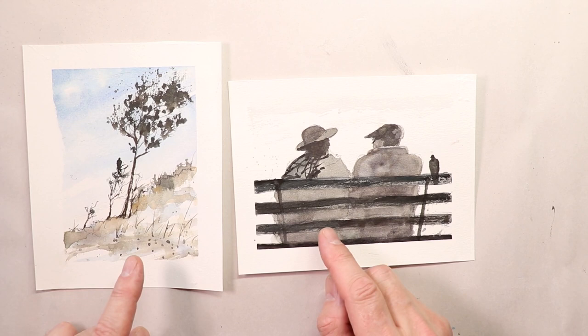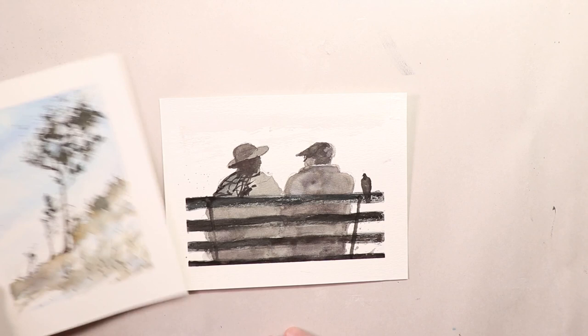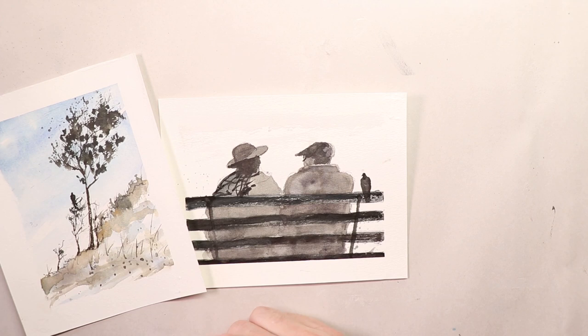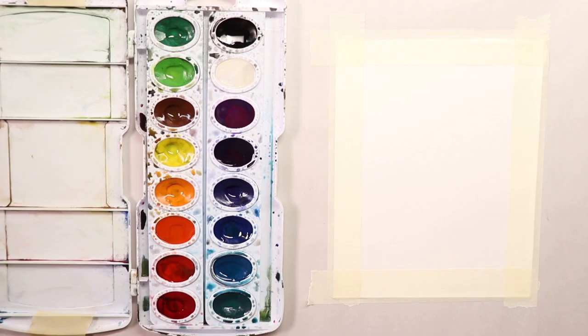We'll do these paintings — we'll do this one first and then this one second. Have a great time with this. I'm going to cover all the steps that you need, all the techniques, all the colors, everything you need to do both will be in this video. So you don't have to worry — you can just follow right along.